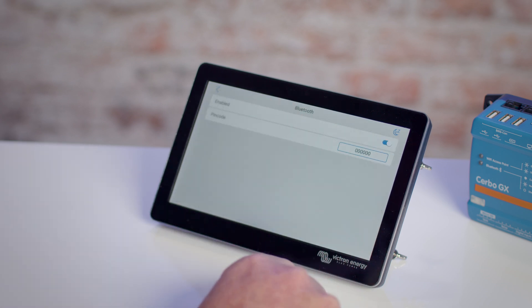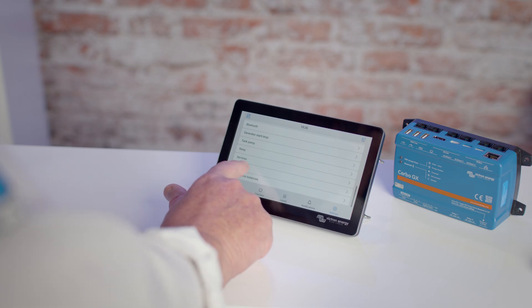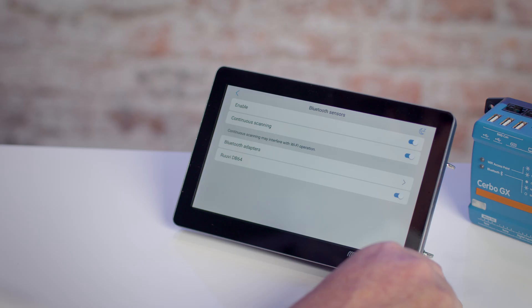Select Bluetooth and ensure that this is enabled. Then go back to the settings menu, select I/O and then Bluetooth Sensors. Ensure that this is enabled, and below, a list of the available sensors will be shown.